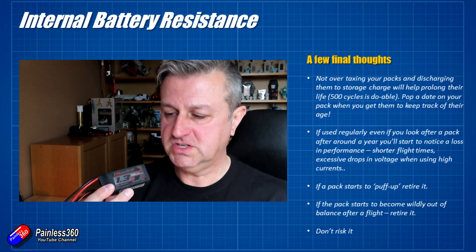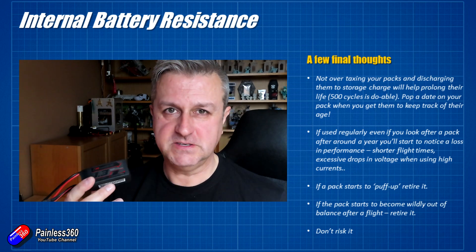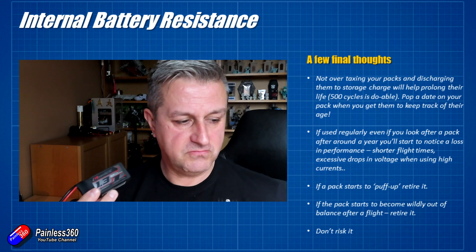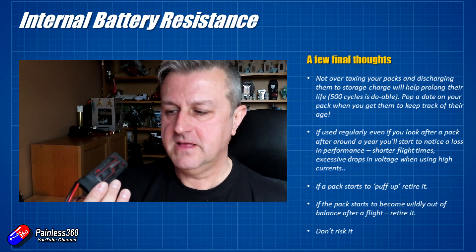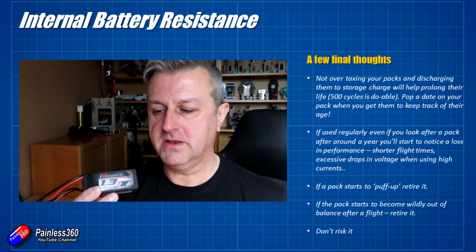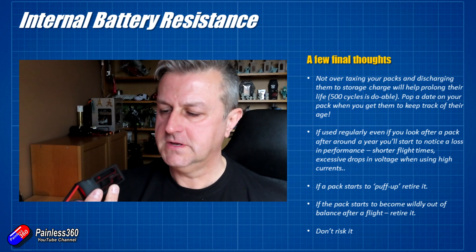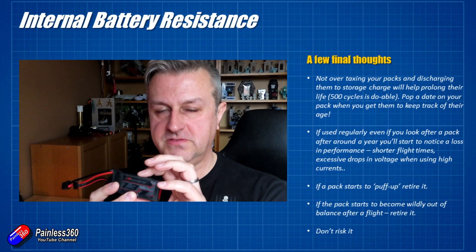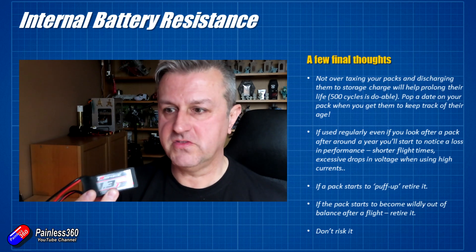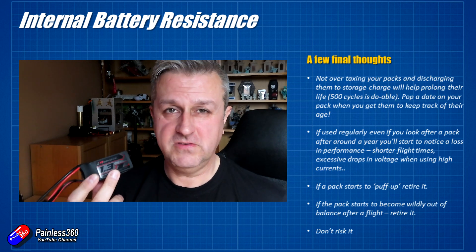Always make sure you're charging LiPos in a LiPo-safe bag. Never leave a LiPo charging unattended. Always retire a pack that's starting to puff up — that's definitely a sign it's had it. I regularly retire batteries that have gone past their useful life. Also, if you notice a pack is getting wildly out of balance after every flight — by more than about a third to half a volt — retire that as well. That probably means one of the individual cells inside the pack has started to age faster than the others, putting more stress on the remaining cells.